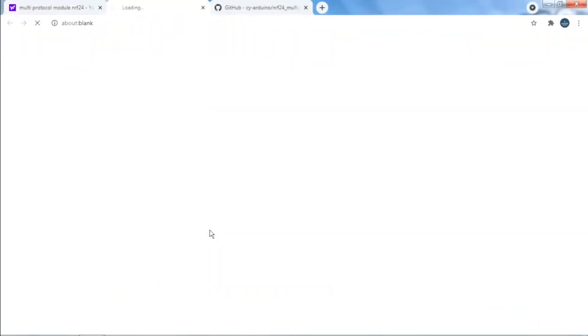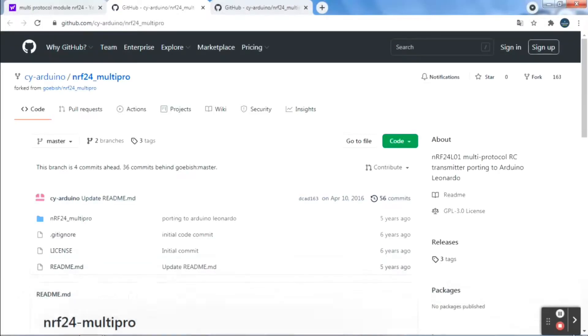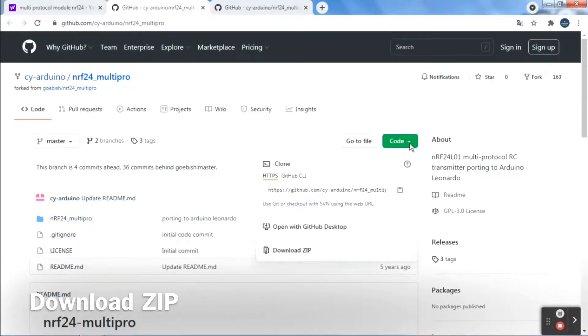Here on GitHub, they have well explained this module, and if you have different transmitters, codes are also available for those.